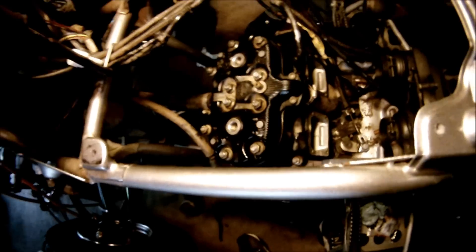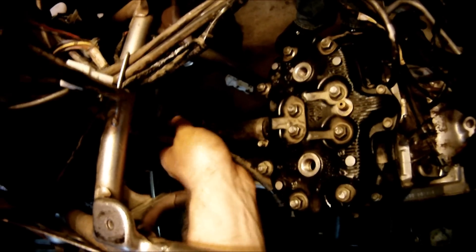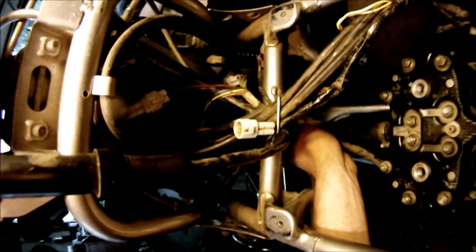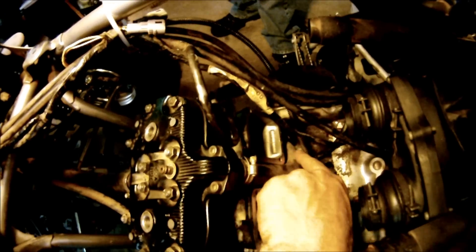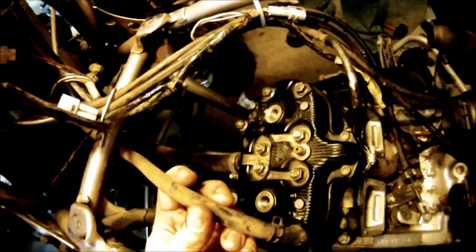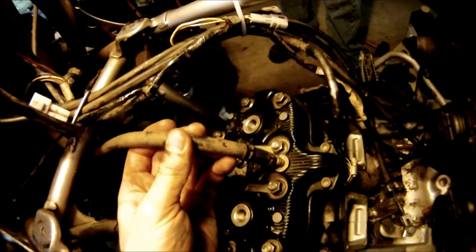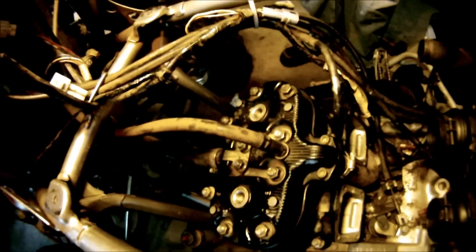Next, install your three coolant hoses that connect to the head: one in the front which goes up to the top of the radiator, one which goes down to the water pump, and one which also goes up to the top of the radiator. Install all three of those and tighten them down.